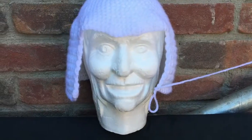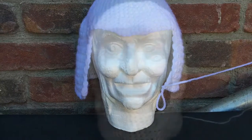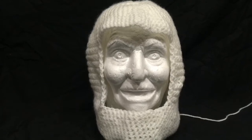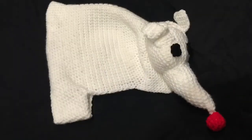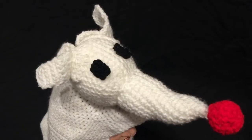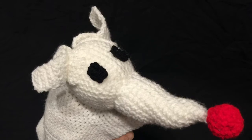Now my goal with this particular hat was that I wanted to make it really flowy so that the ghost part of the body was actually the hat, and then I added on the rest of his head onto the top — so that the hat is actually the ghost body and his head is right on top of your head if you were wearing it.